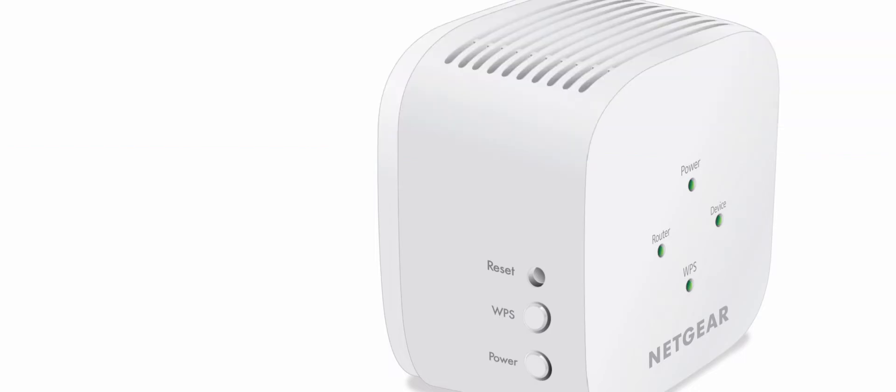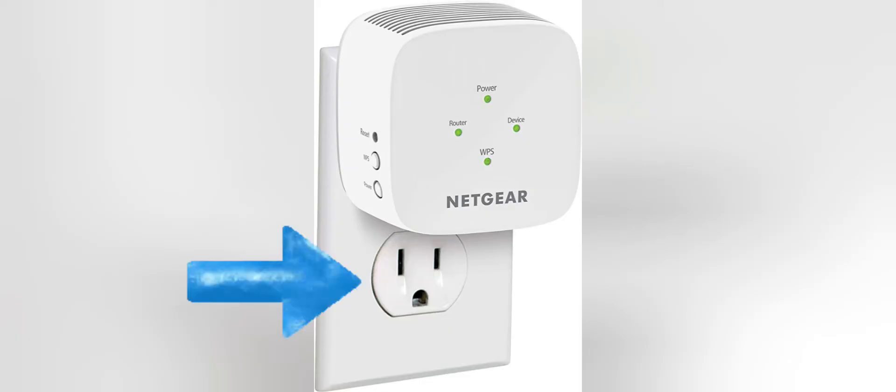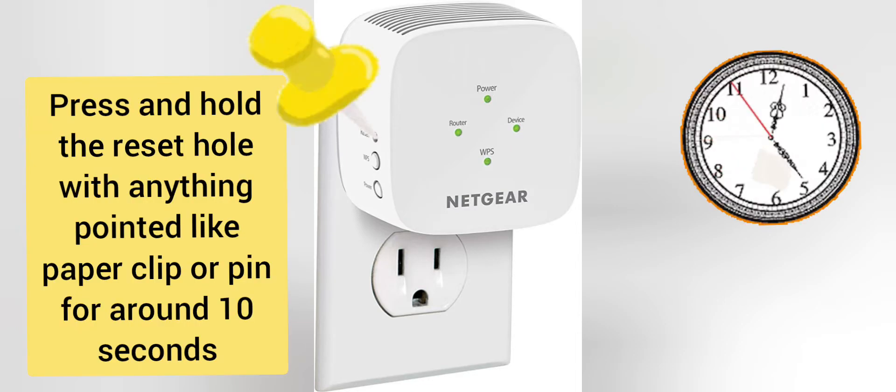In order to reset your extender properly, first plug it into a wall outlet and wait until its power LED turns stable. Then put a paper clip inside the reset hole of the extender for around 10 seconds while the extender is still plugged into the wall.